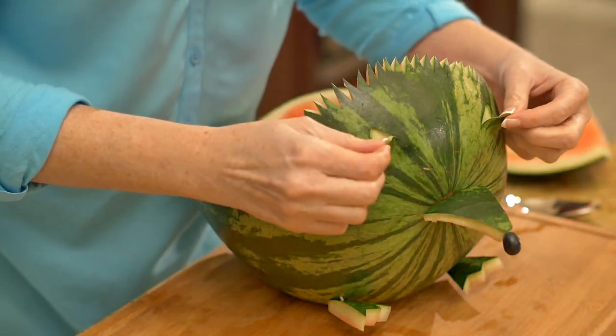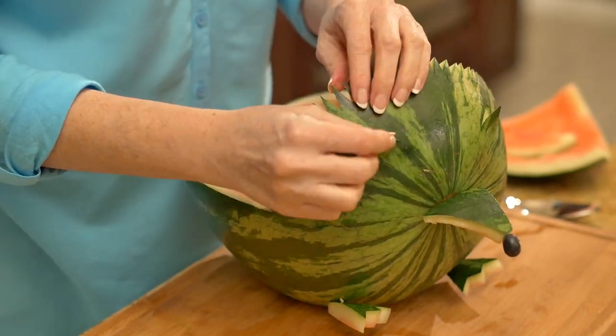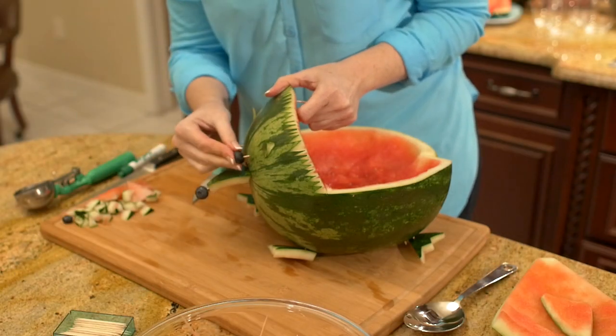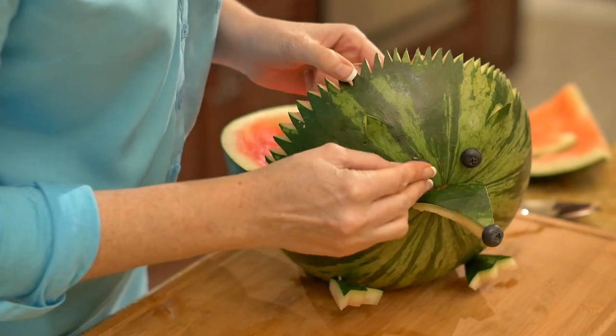Gently pull the rind forward, being careful not to break it or crack it so that the ears slightly protrude. For the eyes, simply place two toothpicks slightly above the nose and put a blueberry on each end.